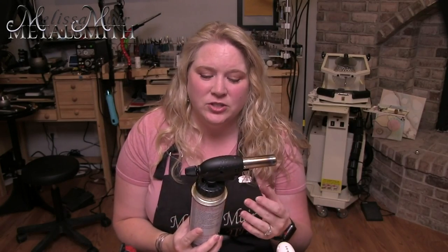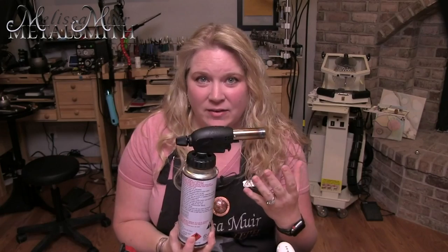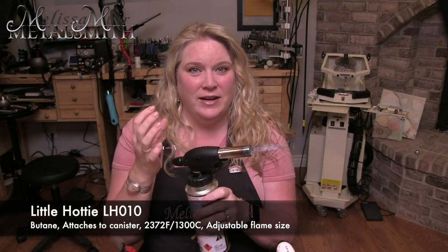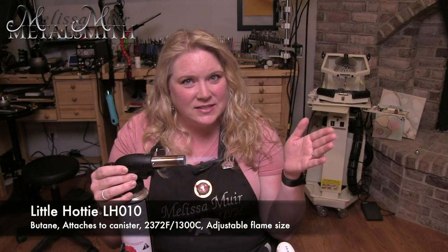The best type of flame for soldering is kind of a mix between reducing and neutral, but more towards that neutral. The first torch is our LH010 — this is a Little Hottie butane torch. It attaches directly to an eight-ounce can of butane, which are usually found in the camping section. It features a large, bushy flame, which is great for annealing, enameling, and soldering larger pieces. I don't know if you can see this on the video, but the flame comes all the way out to here.